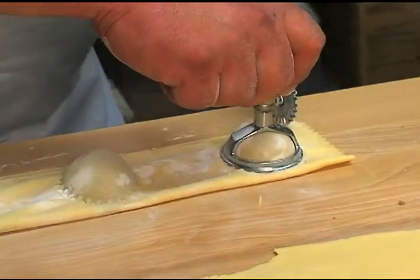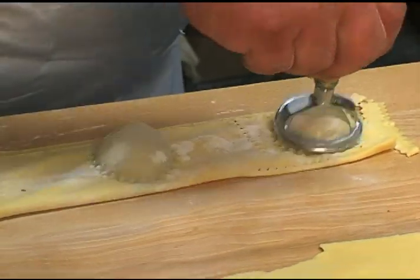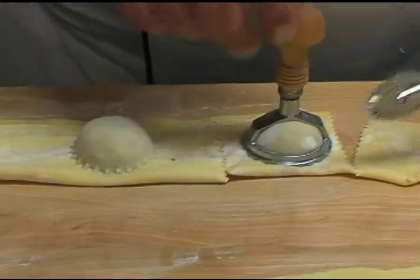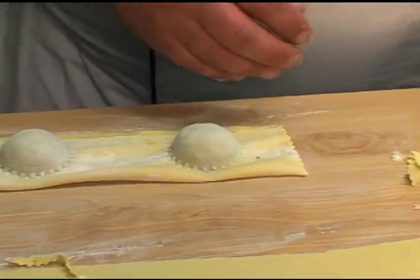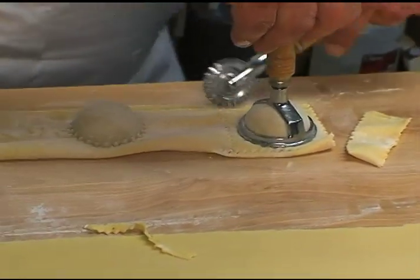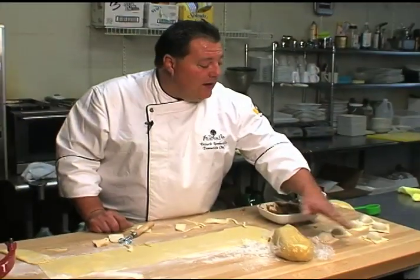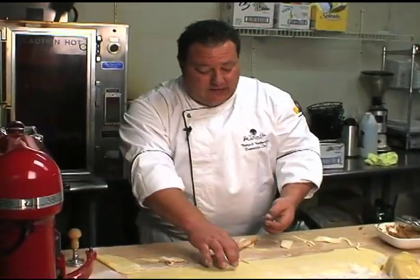We'll take our trusty knife. I made them a lot bigger here than we normally do at the restaurant for production use so y'all can see. But when you cut them with this pasta cutter, it seals it. The press makes sure all the air is out. Here you go — you've got homemade ravioli with your homemade pasta. Do not throw these away — take them, set them to the side.